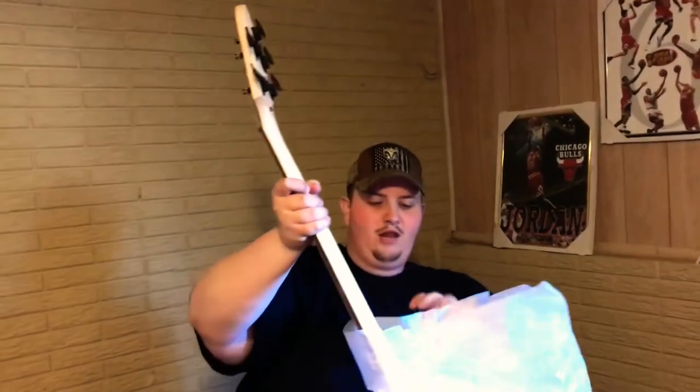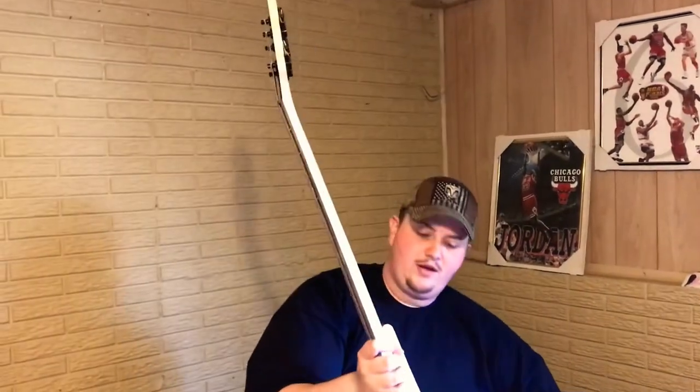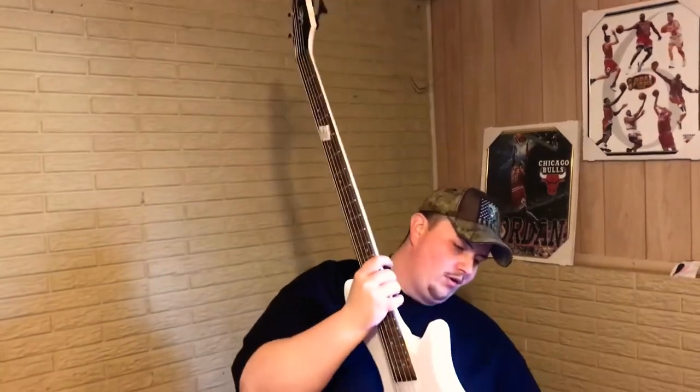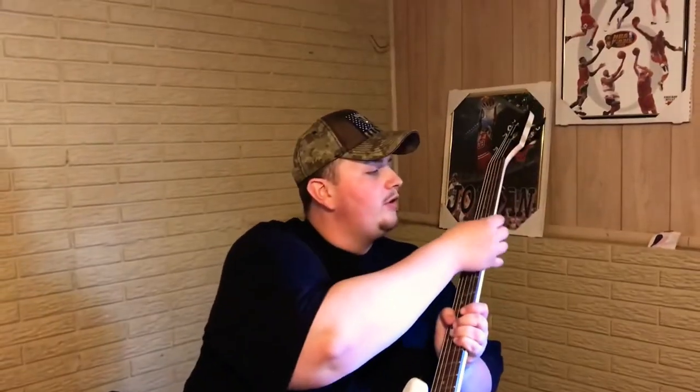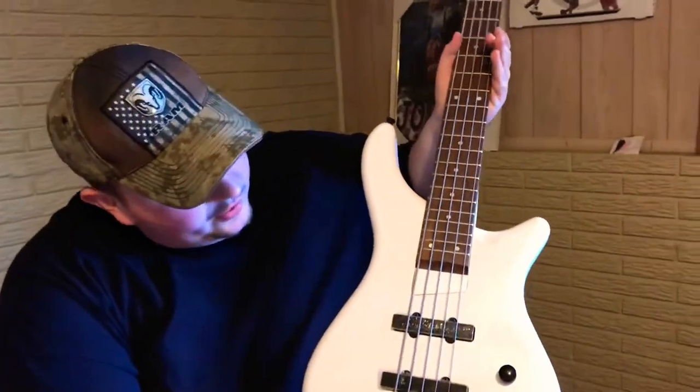Oh yeah, you gotta love this paper — after a while I just start tearing into it. Oh man, the maple on the neck looks great. Let me check over everything here. There she is — the Rogue LX 205B five-string. It's got a two-piece neck.